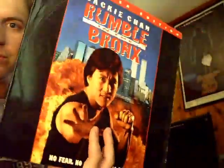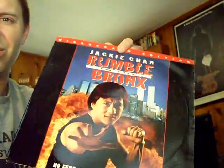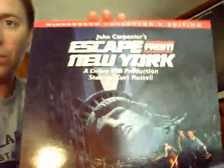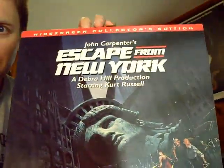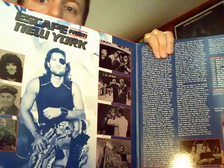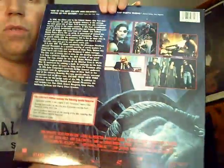Also in that lot: Jackie Chan's Rumble in the Bronx. I always enjoyed this film — it was an added bonus. I watched it as soon as I got it. Good Hong Kong action fare. Probably one of my favorite all-time laserdiscs: the director's re-release of Escape from New York, widescreen — it's got interviews with John Carpenter and great gatefold artwork. Probably one of my top three John Carpenter films, most watched of all time.